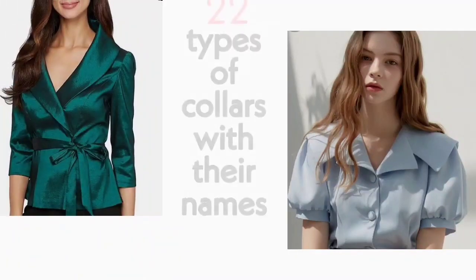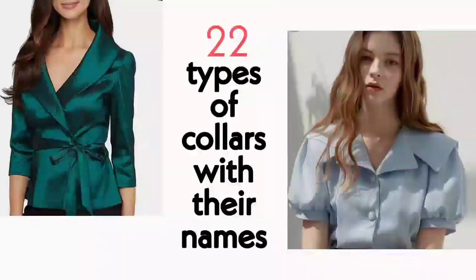Hi guys, welcome back to my channel. I am Nelisha and today I am going to share some 22 collar types, their names and details. Let's start.